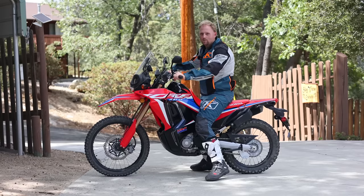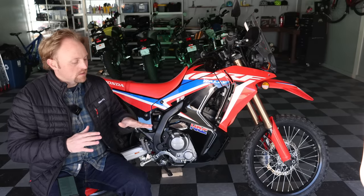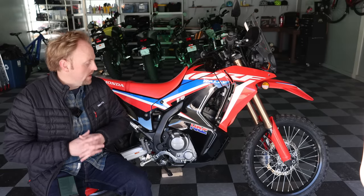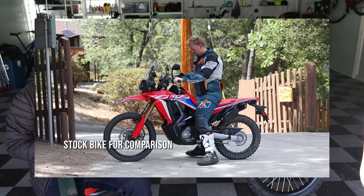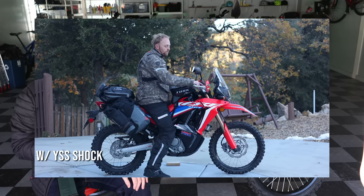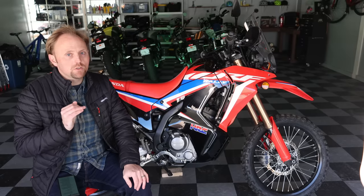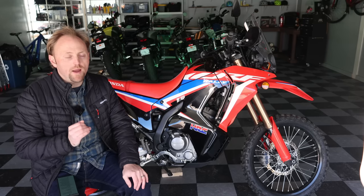The next downside is the seat height — it's around 35 to 36 inches. That's somewhat helped by the fact that the suspension loses about two-thirds of its travel just when you sit on the bike, so the actual seat height isn't as bad as it sounds. However, if you modify the suspension and put in stiffer springs or replace the shock, you're going to be dealing with a very tall motorcycle. Once you get that suspension preload correct, beware — this bike is tall.